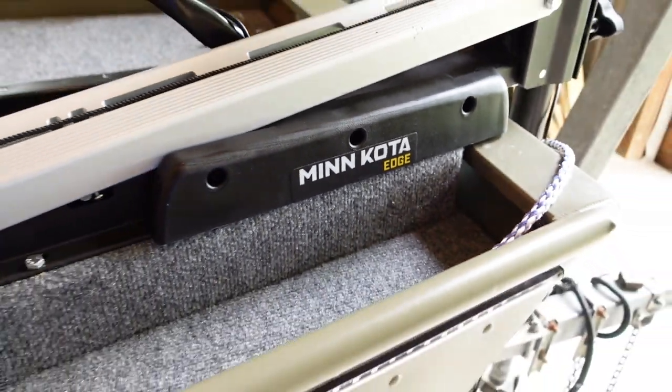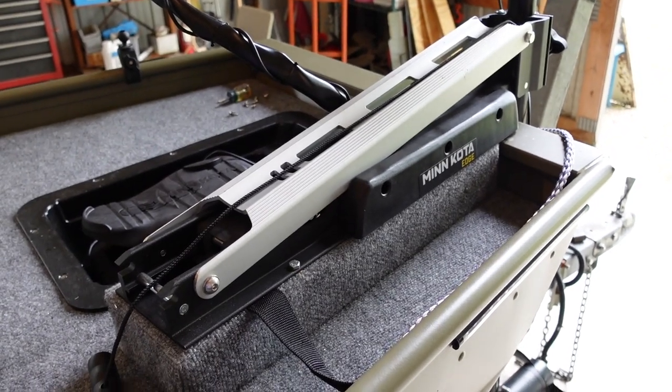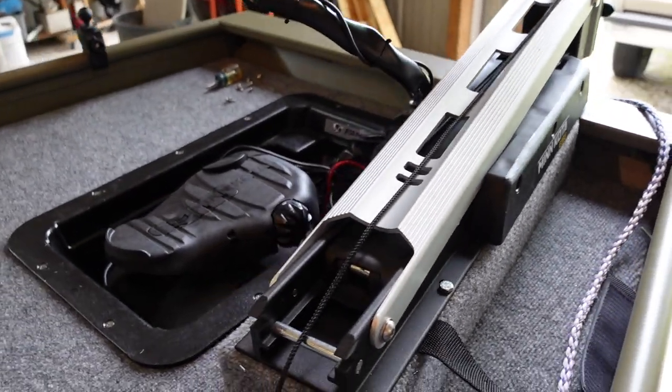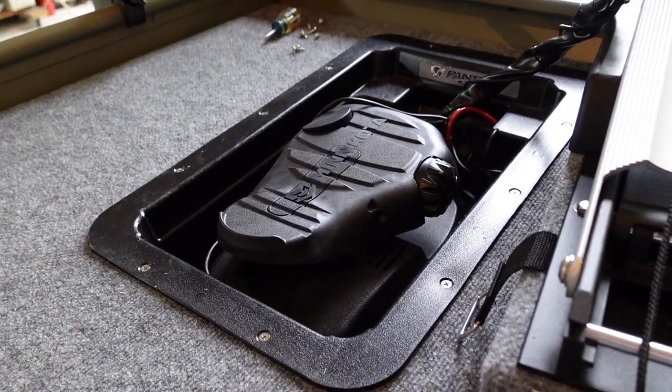Welcome back friends. Today we're doing a little work on the John Boat. In particular, we're working with our Minn Kota Edge 45, our bow-mounted trolling motor that we selected for this. This has a foot control and we've got it in a recessed tray.